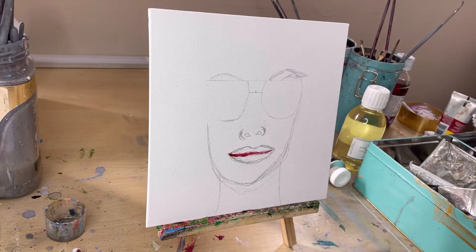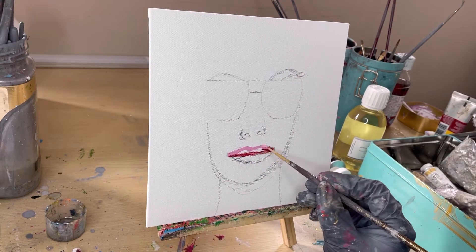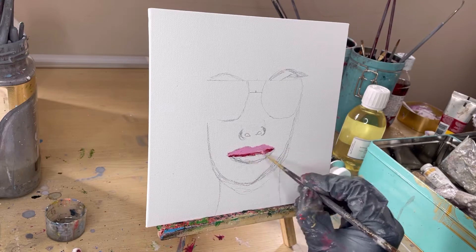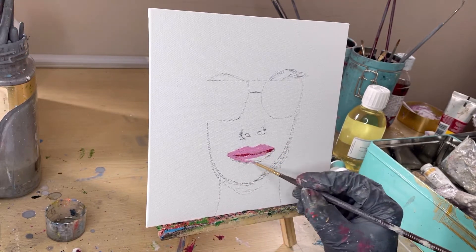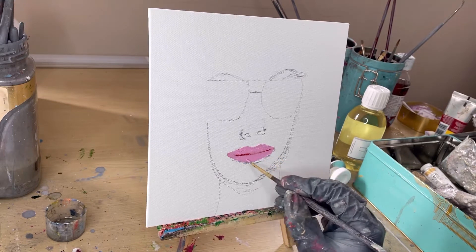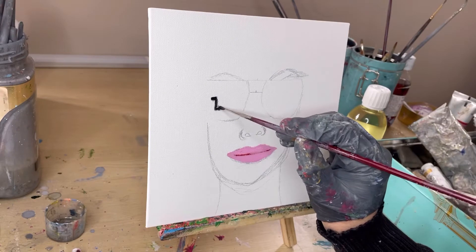Hello lovely people and welcome back to my channel. For today's video I'm going to try something very different — I'm using oil paint and I want to have a go at creating this striking pop art image. I've just done a quick sketch and I want to try something new.